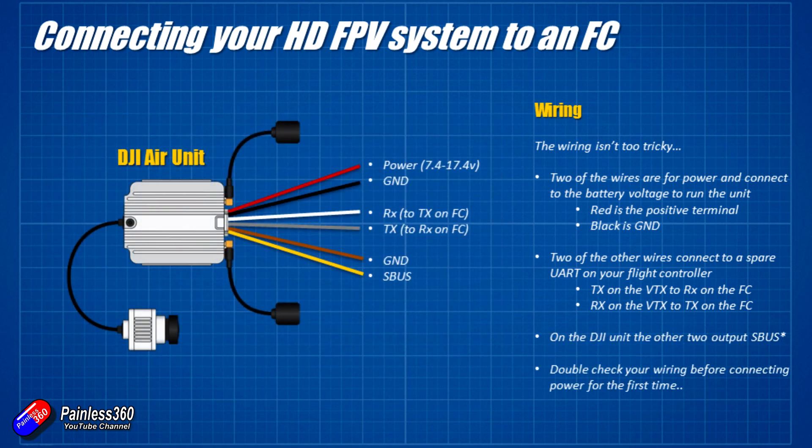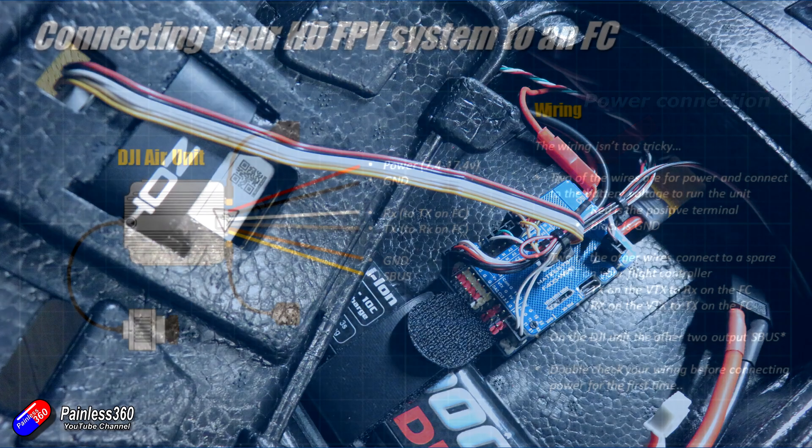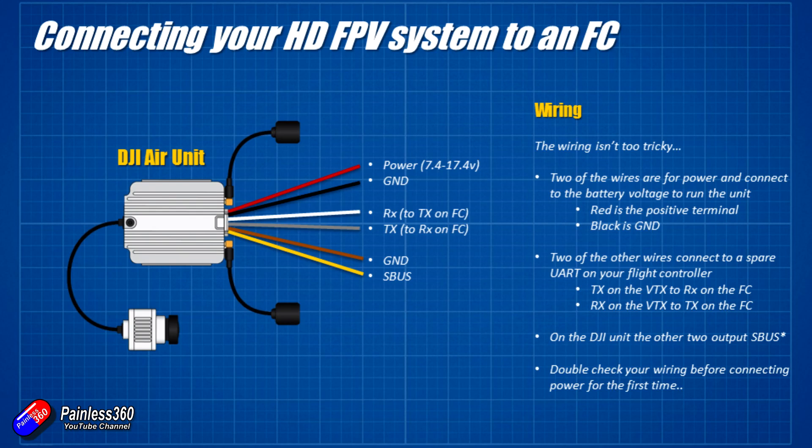The first thing you do is connect the black and red wires to the battery power, anything between 7.4 and 17.4 volts. Check the particular specs for the unit that you're using — as well as the full size DJI unit, there's also the Caddix one, which is a slightly smaller unit. Then you have two other wires in the wiring loom that are to go to the receive and transmit pins on the flight controller. The big tip is that the receive pin at one end has to connect to the TX pin at the other end and vice versa — if you don't get that the right way around, then the onscreen display won't work. On the DJI system, because it's a two-way system that also includes radio control, there are also two extra wires — those are the ground and signal wires that you connect into the SBUS input on your flight controller. The DJI system actually supports two speeds of SBUS; the basic one is the one that pretty much everybody supports. So in terms of the wiring, it isn't particularly tricky — there are only really four wires to connect for basic operation, and the extra two if you also want to use the DJI controller.